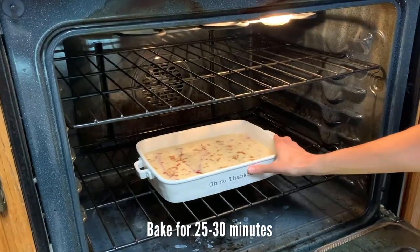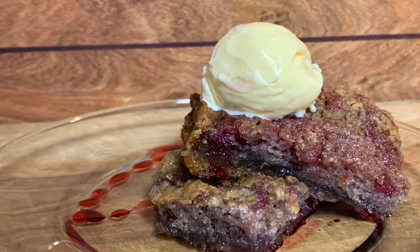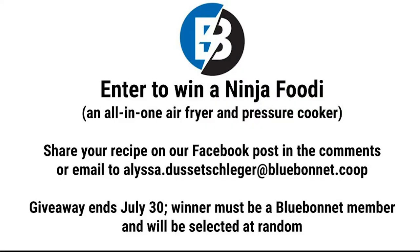With the whole family staying home together, comfort food has taken on a whole new meaning. We want to know about the dish that has kept everyone in your house just a little happier, calmer, and full. Enter to win a Ninja Foodie by sharing your recipe in the comments or emailing to alissa.desitschlager at bluebonnet.coop.